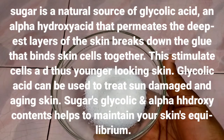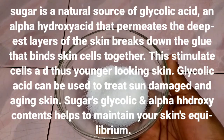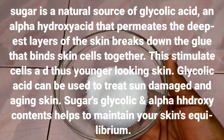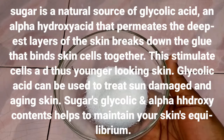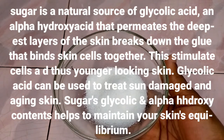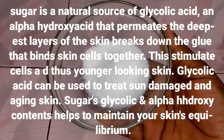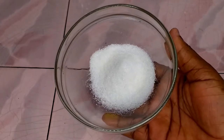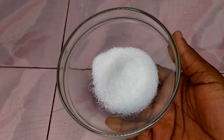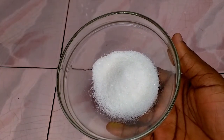Sugar is a natural source of glycolic acid, an alpha hydroxy acid that permeates the deepest layers of the skin and breaks down the glue that binds skin cells together. This stimulates cell regeneration and encourages new, younger-looking skin. Glycolic acid can be used to treat sun-damaged and aging skin, and sugar's alpha hydroxy acid content helps to maintain your skin's equilibrium.